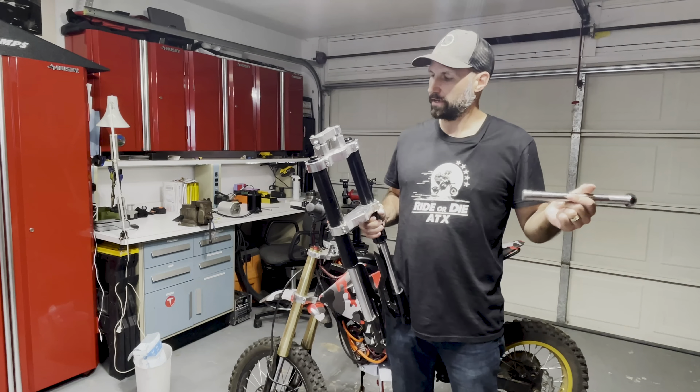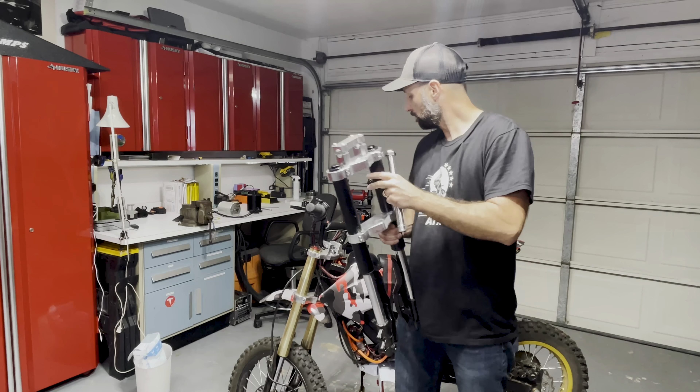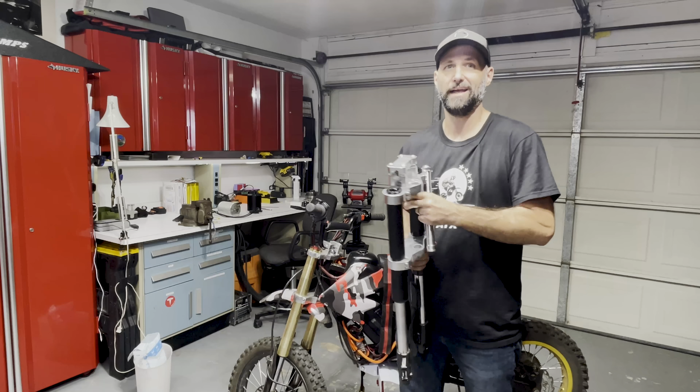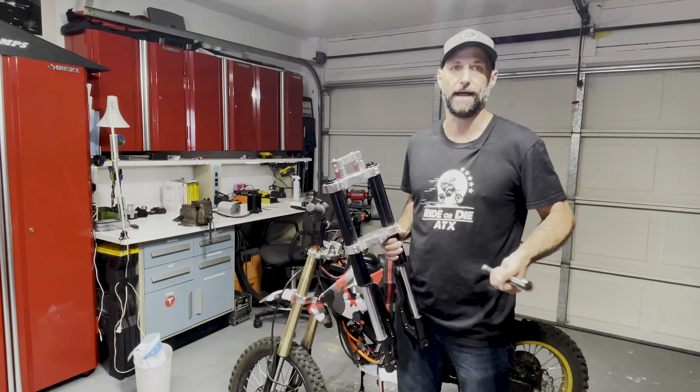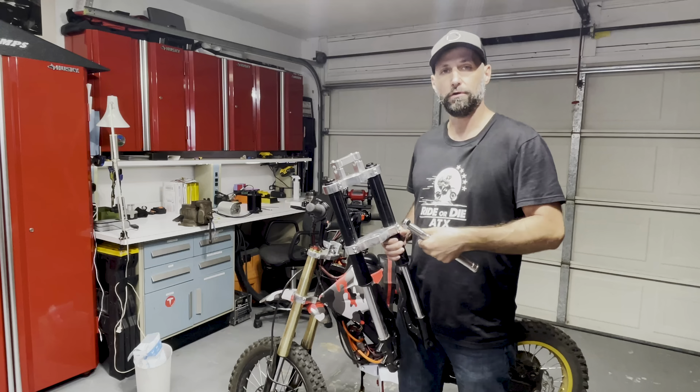Hey, what's up everyone, it's Nick with Nick's Garage Builds. I want to go over forks. A lot of you guys have asked me on the side how I got the forks to fit. I know there's a lot of videos out there on how to do it, but I'll take you through how I did it.